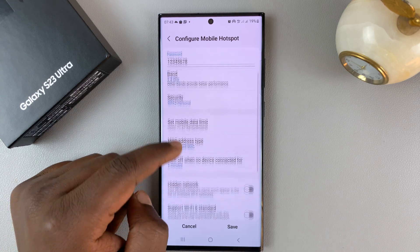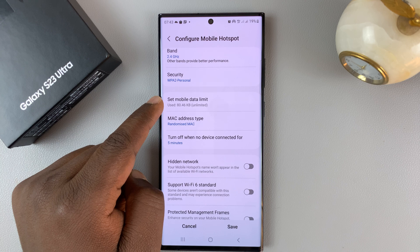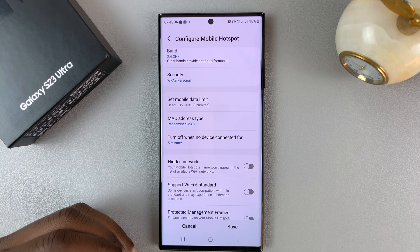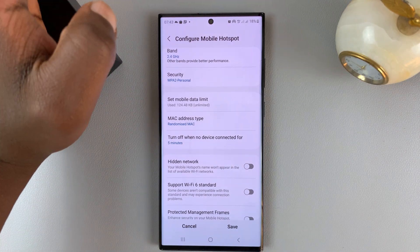If you tap Advanced, you have a few more options. You can set the mobile data limit, past which the mobile hotspot will shut off automatically. So maybe you just want to share up to three gigs of your mobile data — after you reach that three gigs, the mobile hotspot will turn off automatically.